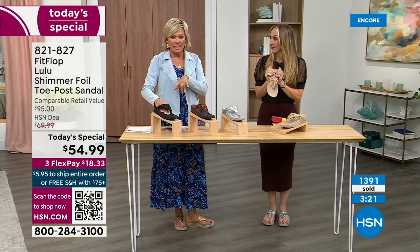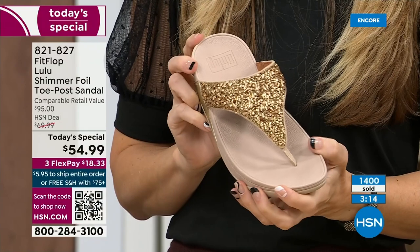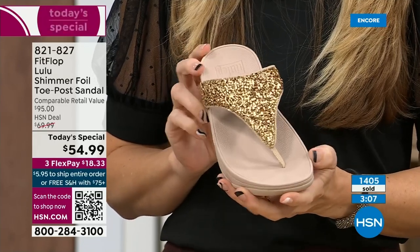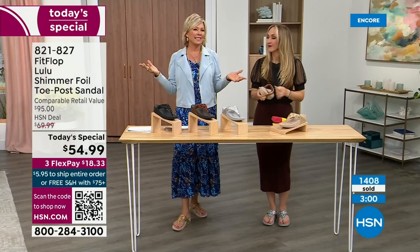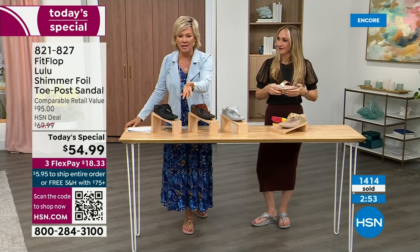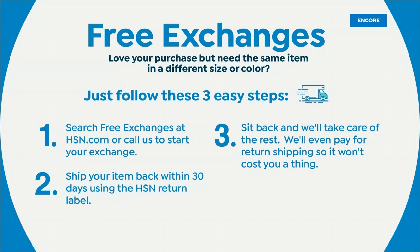We're at 1,400 and hundreds of you jumping in as we get closer to the end of the presentation. If you ordered the wrong size, we do have free exchanges. Say you ordered the ten and you wish you would have gotten the eleven — you can send that ten back to us, we'll pay to ship it back and we'll pay to ship you the eleven. So free exchanges — all the information will be in your box when you get this delivered. It's just another feel-good part of the experience of shopping with us at HSN. Plus there's the third flex — you can pay as little as $18.33.